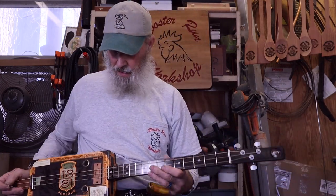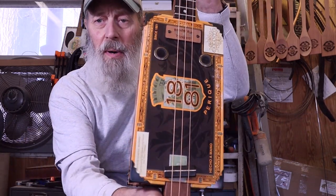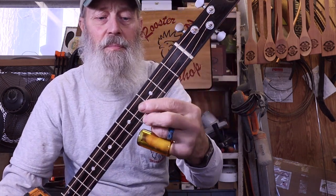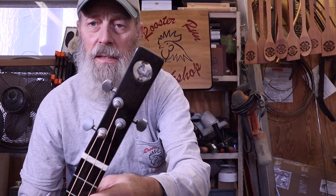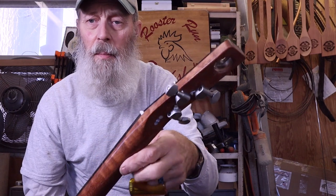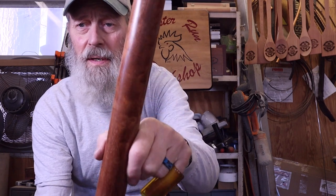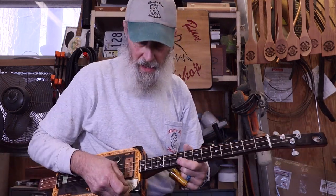Tim here in the Rooster Run workshop. I got a new guitar here for you — 2322, 1881 box. She's a gem: ebony fingerboard, ebony headstock overlay, figured sapele neck. I don't know if you can see that, but it does any justice. We're going to give her a sound here.